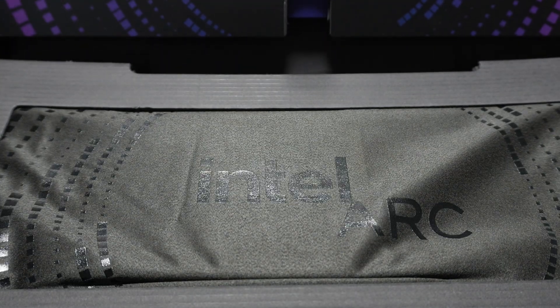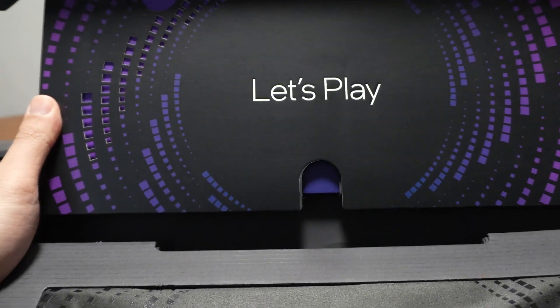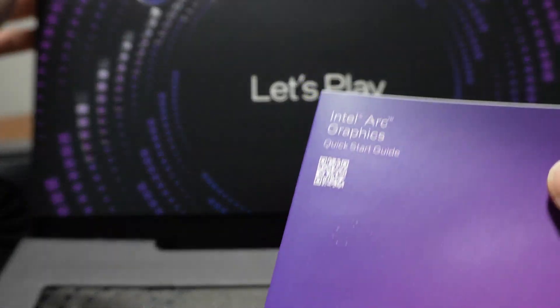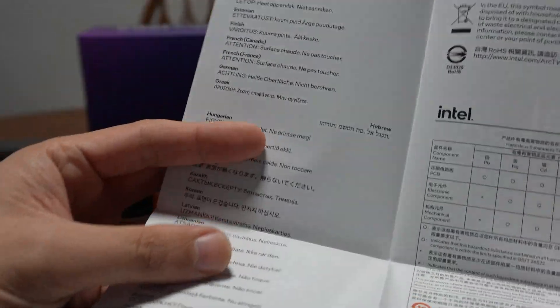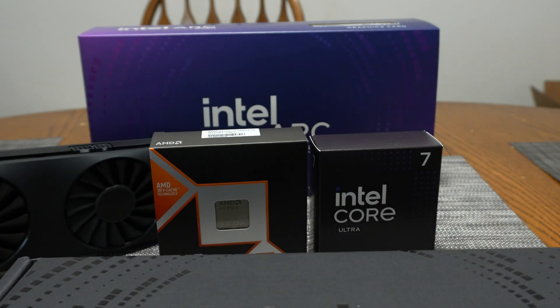Wow, okay — so this is fancier than last time. I wasn't expecting it to come in like an actual bag. And then it says "Let's Play" up here. So pretty nice packaging. Intel Arc Graphics Quick Start Guide — this is a very soft paper that they went with, so that's actually pretty nice.